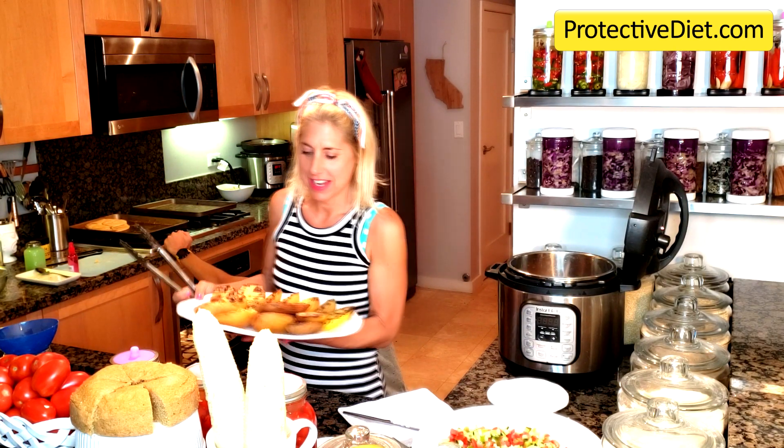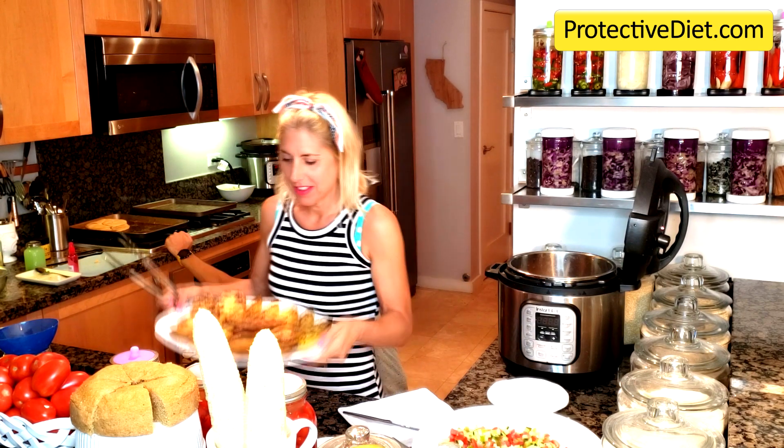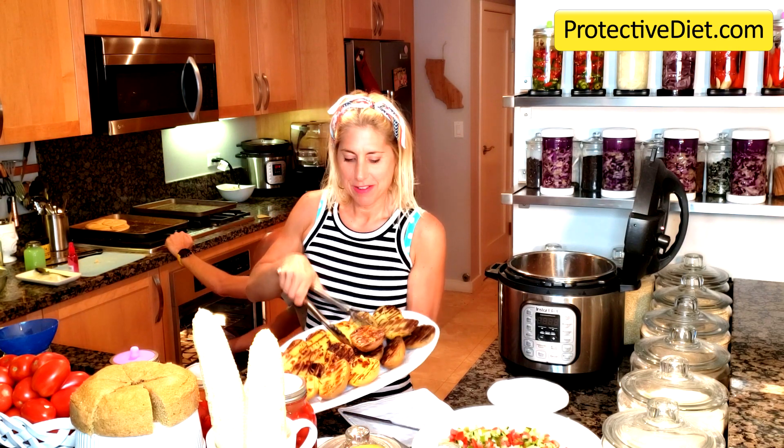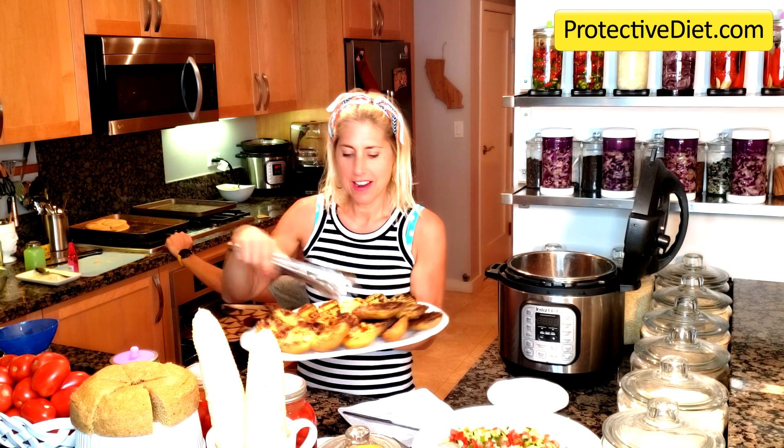Hi everybody! I wanted to give you a peek into the Protective Diet Kitchen to see what Jerry and I are eating over the Labor Day holiday. I just took these off the grill — these are the cheater baked potatoes. Look at how perfectly grilled they are.